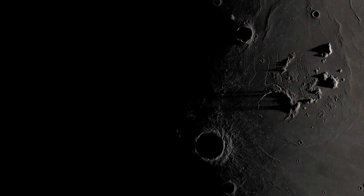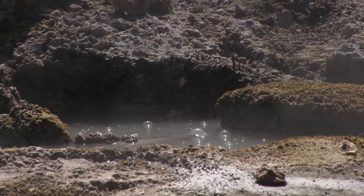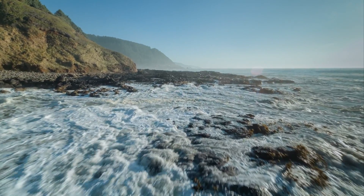Surfaces on the Moon that do see sunlight experience extreme temperature changes of 300 degrees Celsius. This makes it hard for water to survive on the sunlit Moon, but the water that does survive is unlike any water we experience here on Earth.